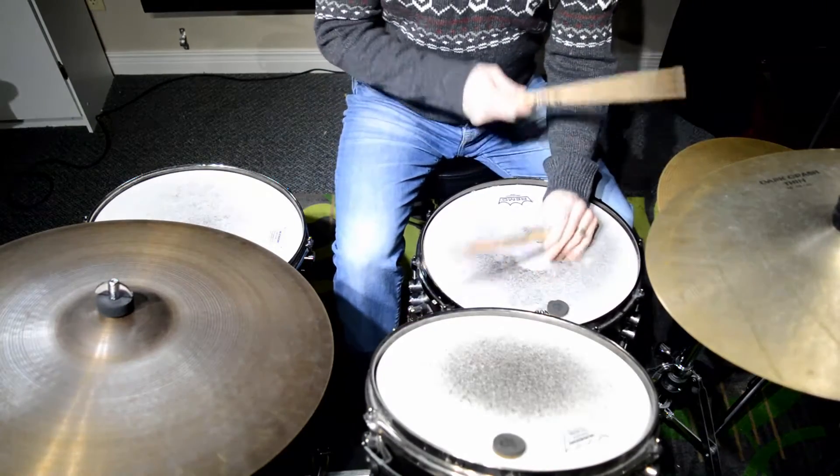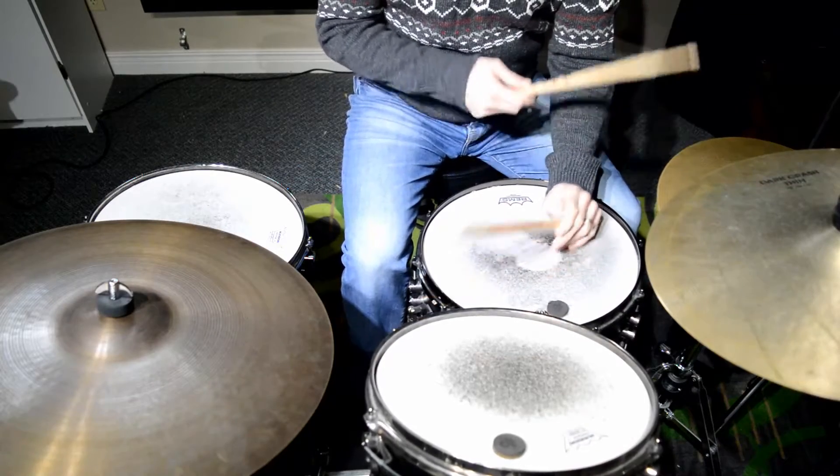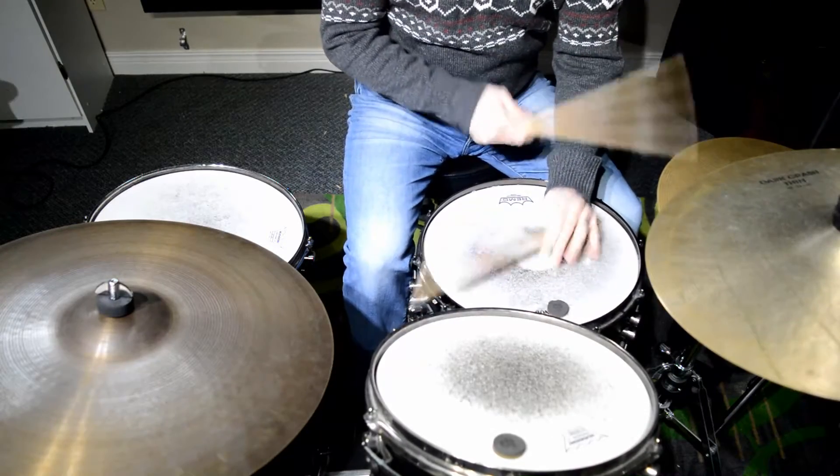We're going to look at number one. One and two and three and four and, one and two and three and four and, one and two and three and four and.